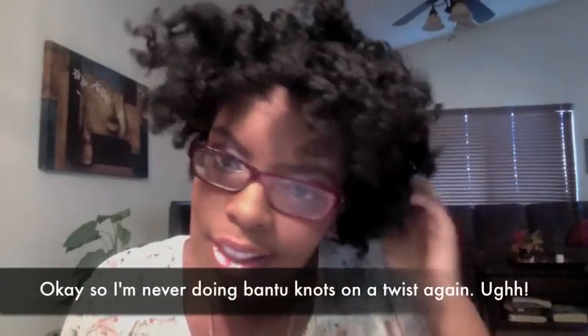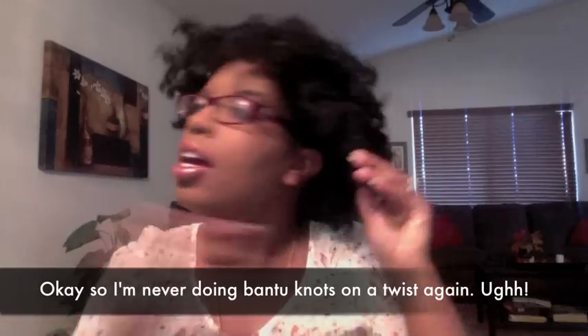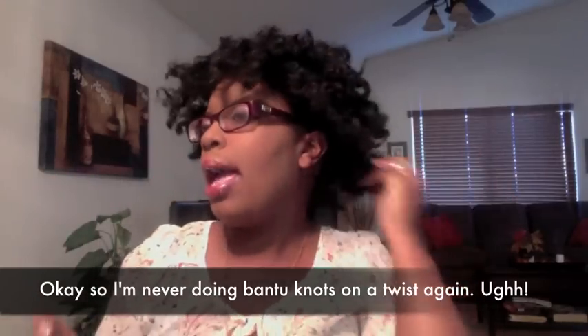This is going to be big hair. Okay, so I'm all unraveled. This is way off from what a bantu knot is supposed to look like — I mean, look at this. Fail. Epic fail. But we're going to make it do.